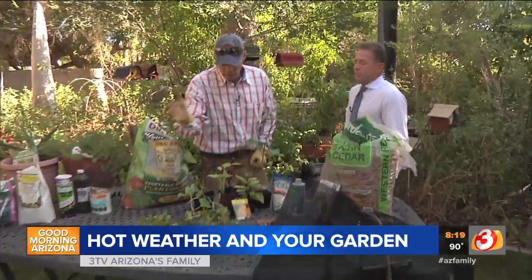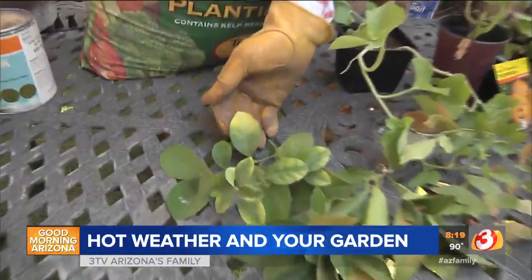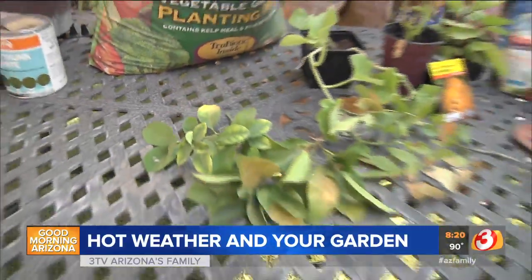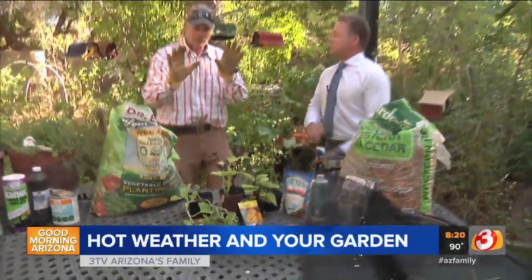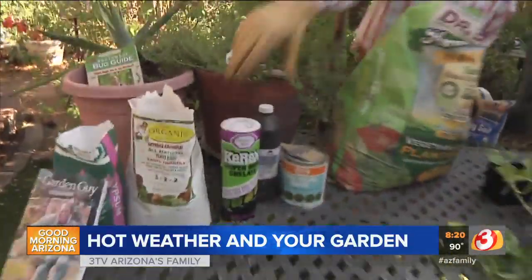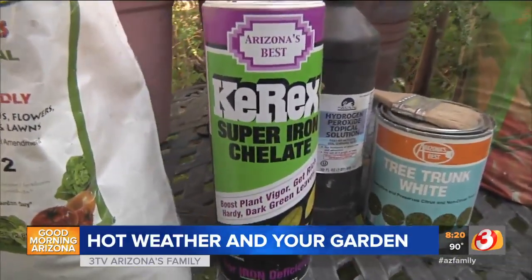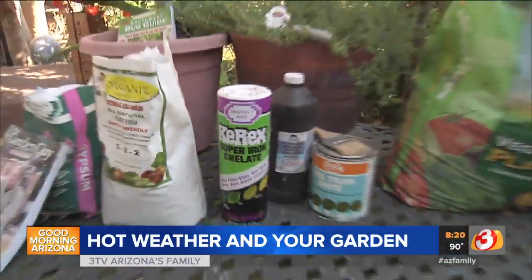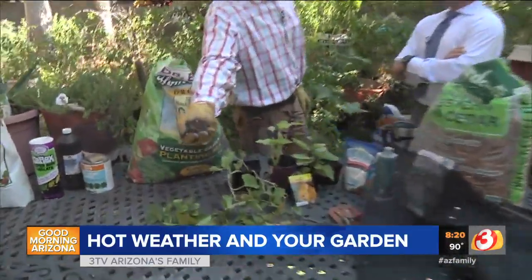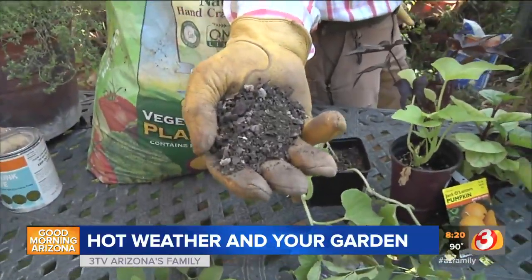The other thing to watch for is chlorosis — you can see it in this leaf right here. This is what we call iron chlorosis. This time of year we do not fertilize, especially with any synthetic fertilizers. What we use is chelated iron. When you see that, you want to make sure iron is being converted into the soil, and by lowering the pH with compost it's also going to help with that conversion. This is really important this time of year.